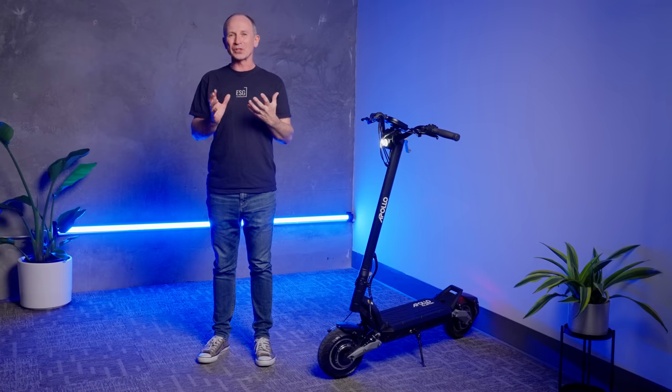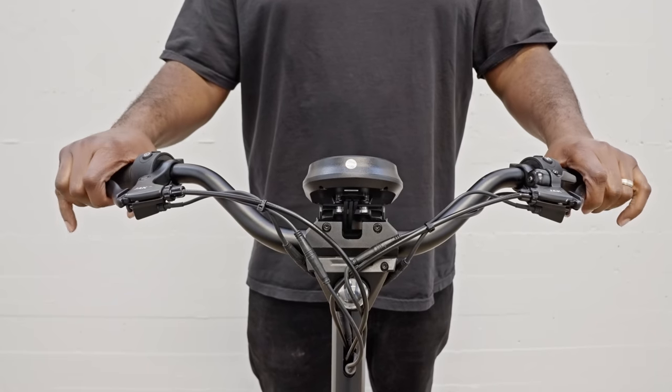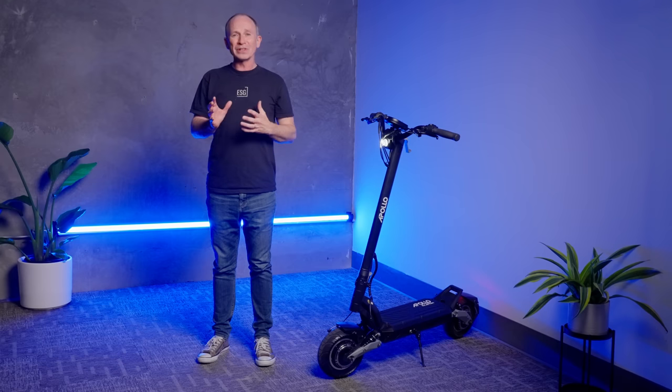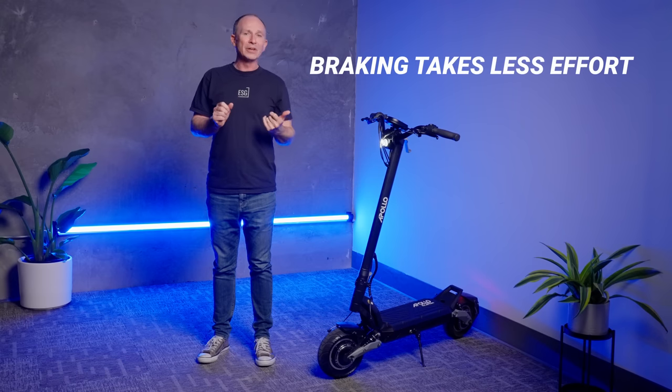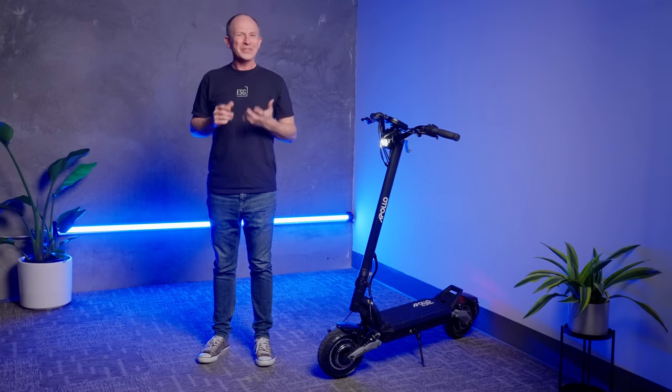That's not how the regen brakes on most other scooters work. Usually, they're triggered by the brake light switch, so regen is either on or off. But in both versions of the V3, whether you've got the hydraulic brake or cable-operated disc brake version, the regen braking smoothly increases as you squeeze the levers. You can even use the app to fine-tune the intensity. So braking takes less effort, you charge your battery when you stop, and brake pads are going to last a lot longer. It's also fairly transparent, so you might not even notice it's happening.